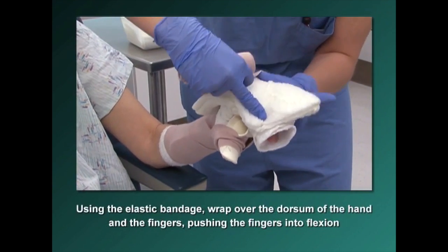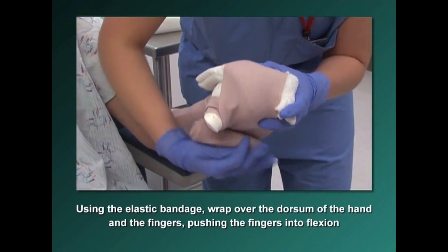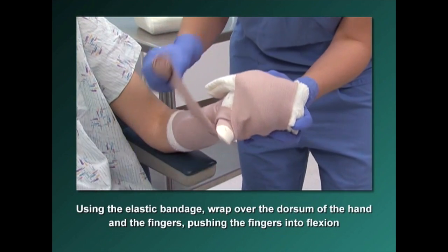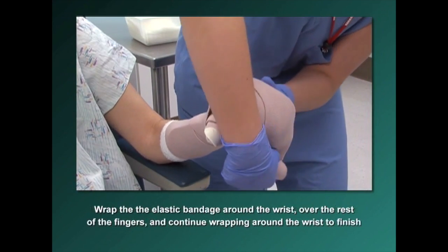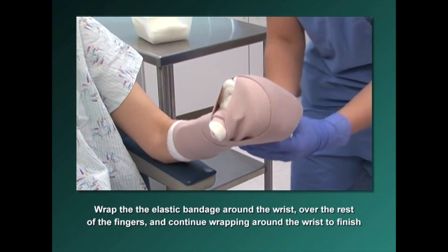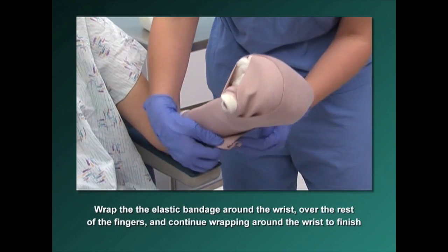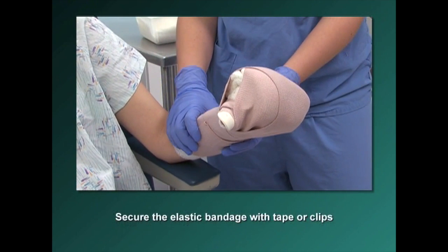Using the elastic bandage, wrap over the dorsum of the hand and the fingers, pushing the fingers into flexion. Then wrap the elastic bandage around the wrist and over the rest of the fingers. Continue wrapping the elastic bandage around the wrist to finish. Secure the elastic bandage with tape or clips.